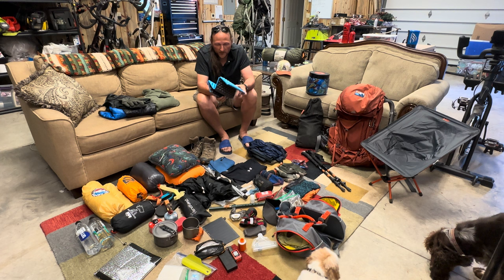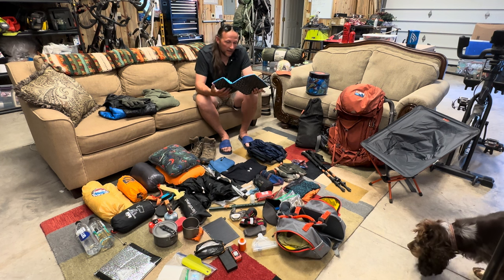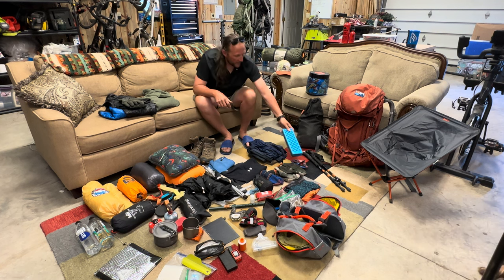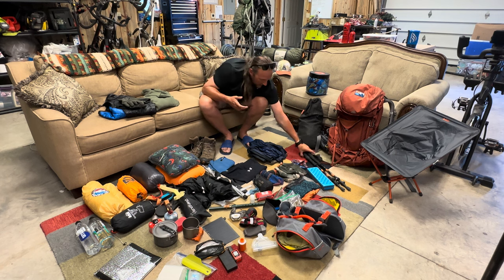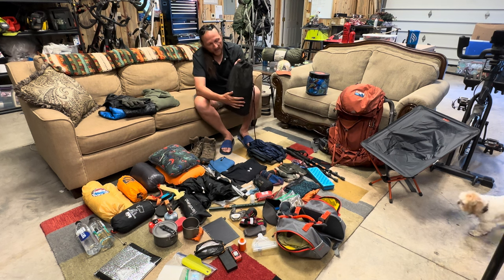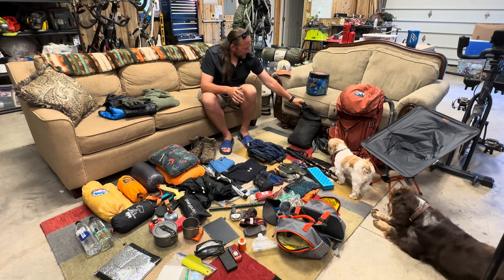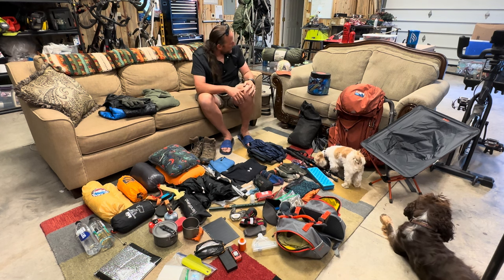I've got my camp chair here, but I've actually decided not to take it this time — instead I'm just going to take a small sit pad. My backpack is a Gregory pack that I've had for many years and just love. I know there are ultralight versions that could shed a couple pounds, but especially when I'm out with scouts and carrying heavier loads, I love this pack. I also have trekking poles. For food storage, I've got the Ursack — I've got about six days worth of food in there right now. My son's taking the bear canister with his food in his pack.